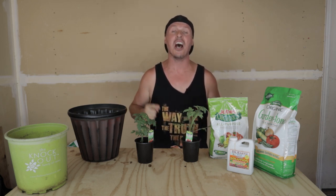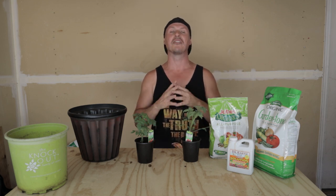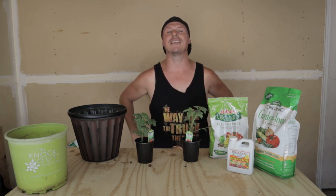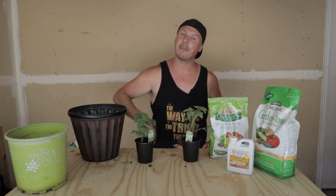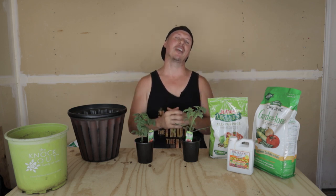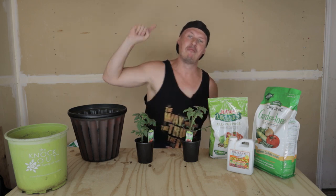So there you have it — five tips to ensure your tomato-growing success. If you follow these five tips you will not fail; your plant is going to be happy, healthy, and produce a ton of fruit for you. If you have any tips or tricks that you use, don't forget to comment down below and share with the community — after all, sharing is caring!